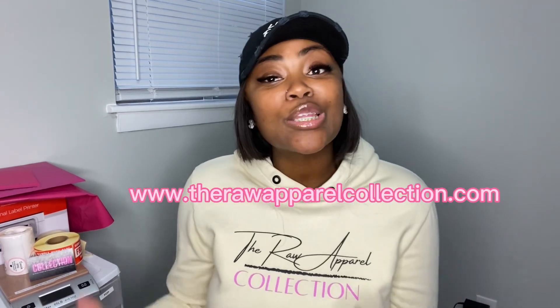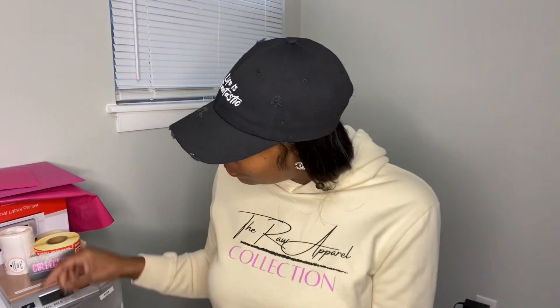What's up YouTube, it's your girl Jasmine back again with another video. As you can tell by the title, this video is going to be about my business — yes, I do have a business — the Raw Pair Collection.